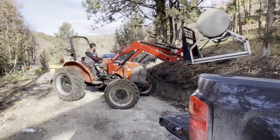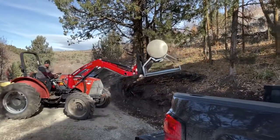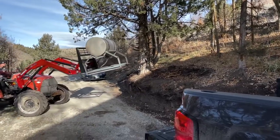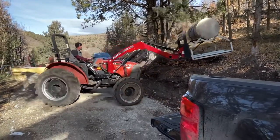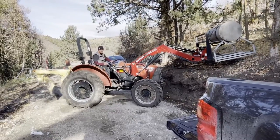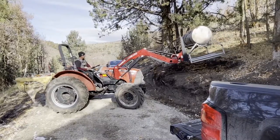This is where we have it, right where our driveway is. This tractor is so awkward — you have to do like a 16-point turn to maneuver it.